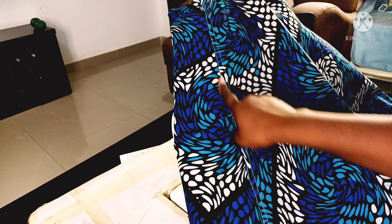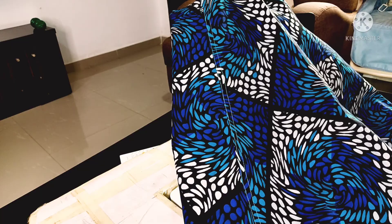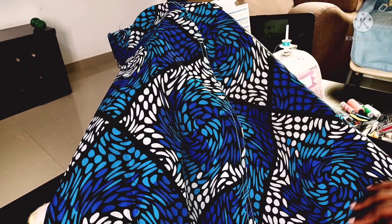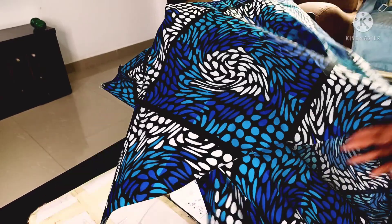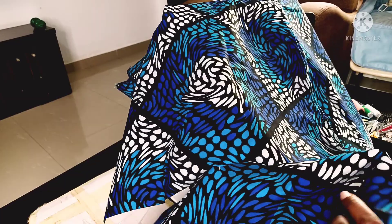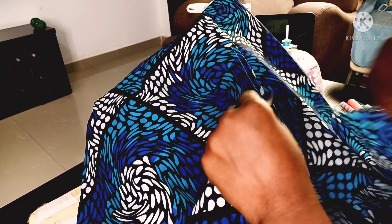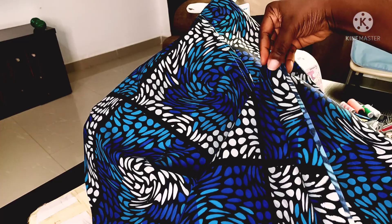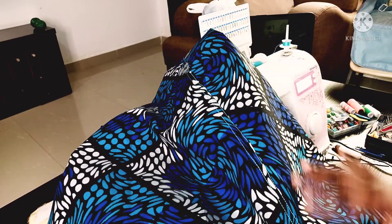The side seam for the top part of this kimono jacket has been sewn on both sides. Now we'll do exactly the same thing for the bottom sides — this is the kimono front and the bottom side seam. I'll sew the bottom parts together at the side seam, sewing on the front first then folding to the back side, before attaching it to the top piece. I'll do that and come back to show you.